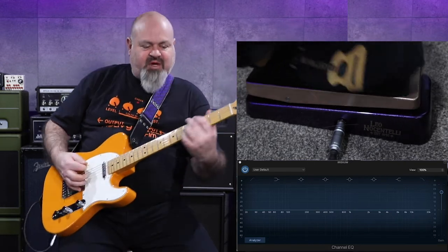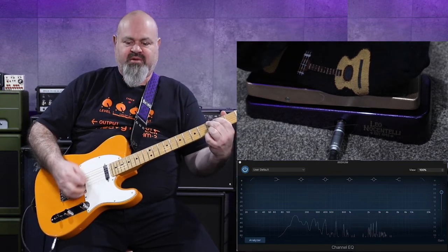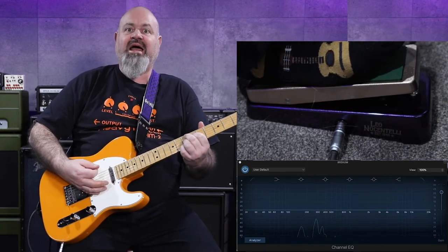This is my clean signal. I'm just going straight into the Katana. Pretty clean, just a little bit of reverb. And this is the wah.